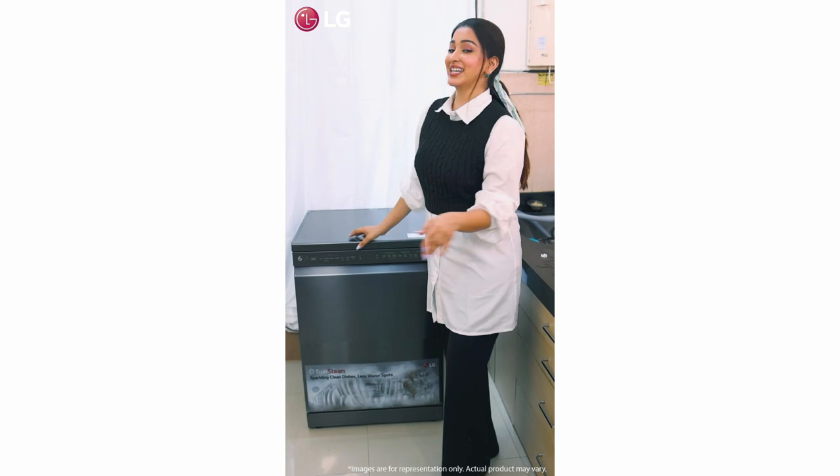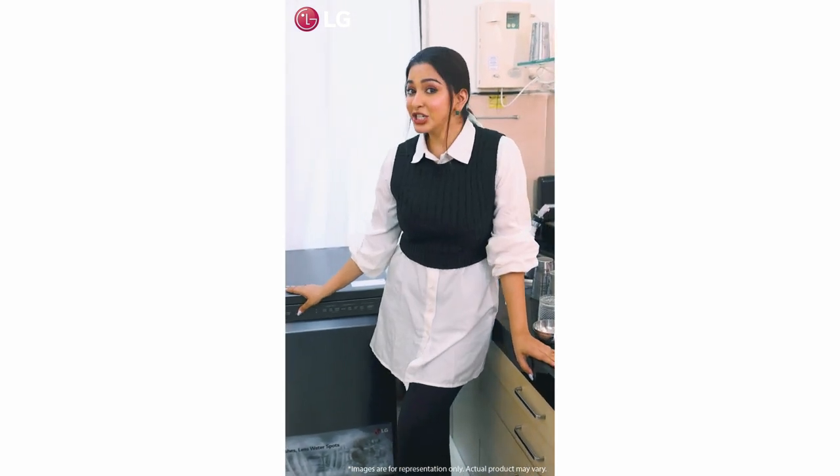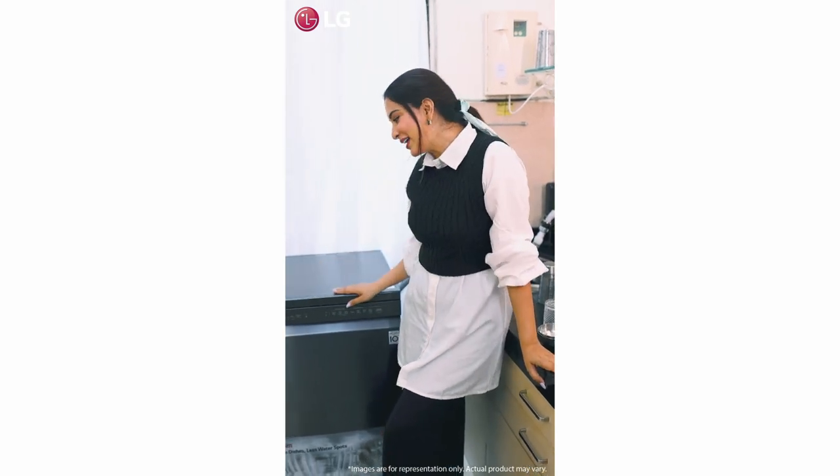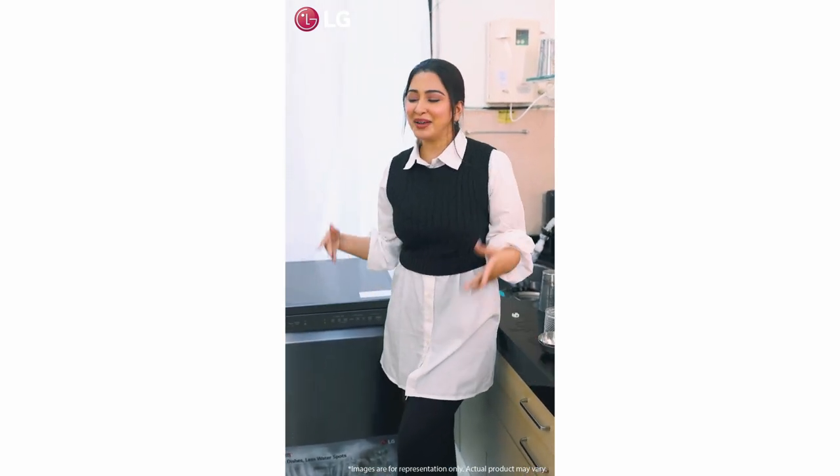It was love at first sight. And when I inquired about it, I found out that this machine does not just look amazing but is loaded with amazing features as well. Thank you LG for elevating my kitchen look.